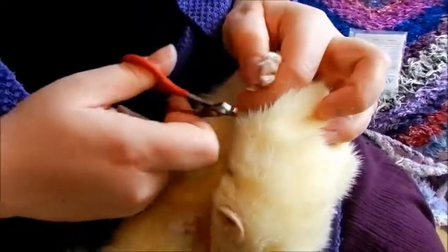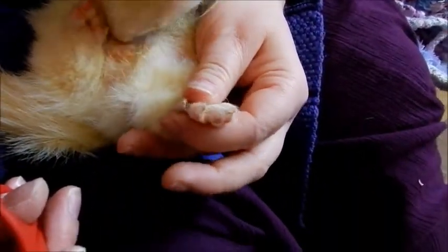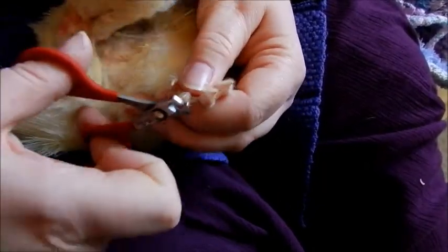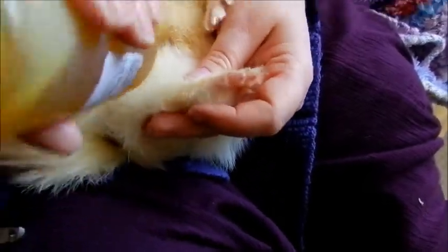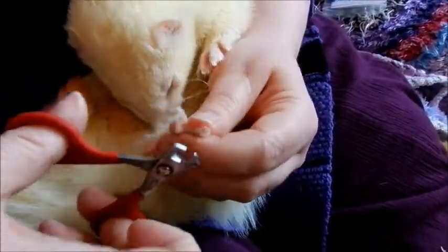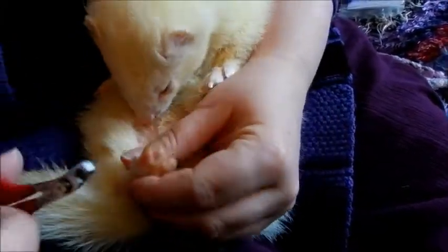Don't struggle on if they start to fidget — just put more oil on. For the back feet, do exactly the same but very gently squeeze the foot so that you're making the nails stick out. If they run out of oil, add a little more to keep them distracted. Clip all of the nails; with the back feet the quick is nice and visible.